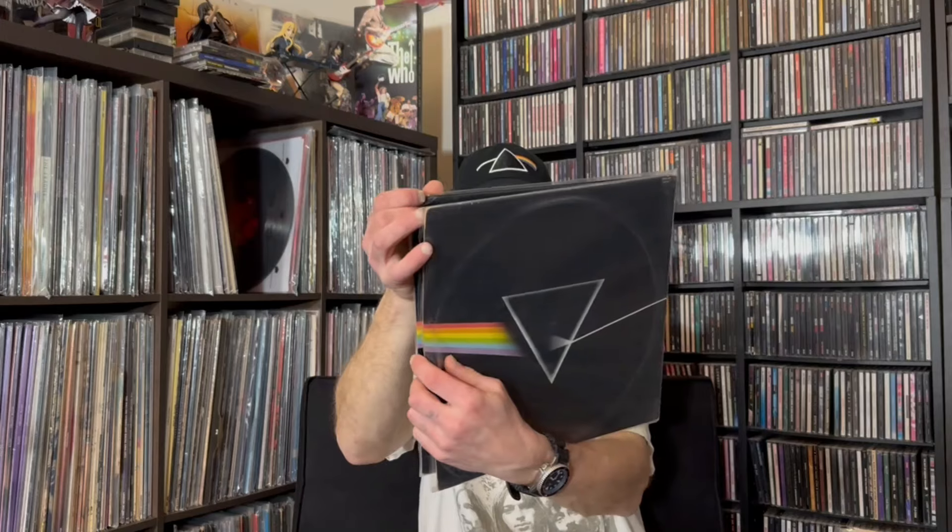Dark Side of the Moon is up next. Let me see how many copies I have — one, two, three. Three copies. This one is a gatefold, though I stuck the records in the wrong way so they want to slide out. There's the front, the gatefold, and the back. On Harvest. This one appears to be a double disc.